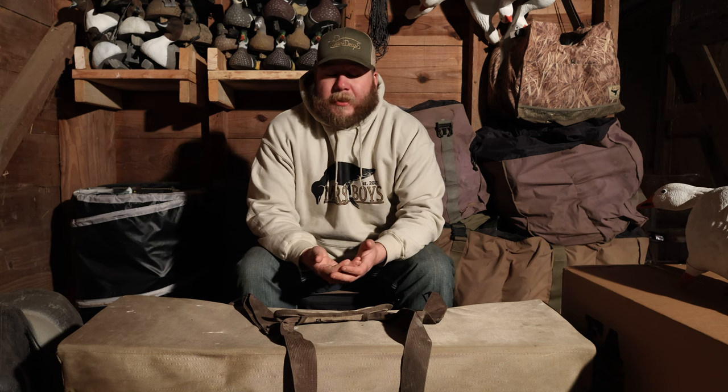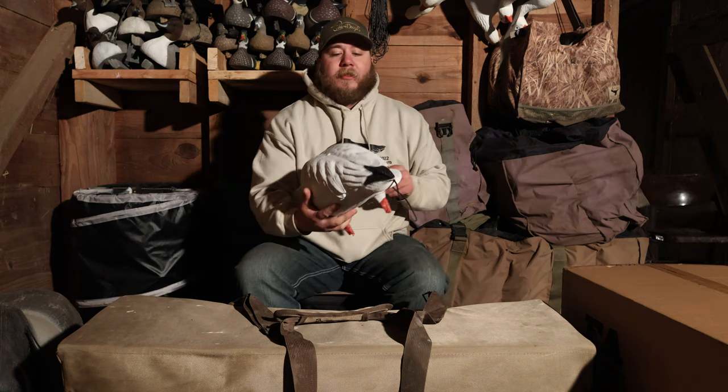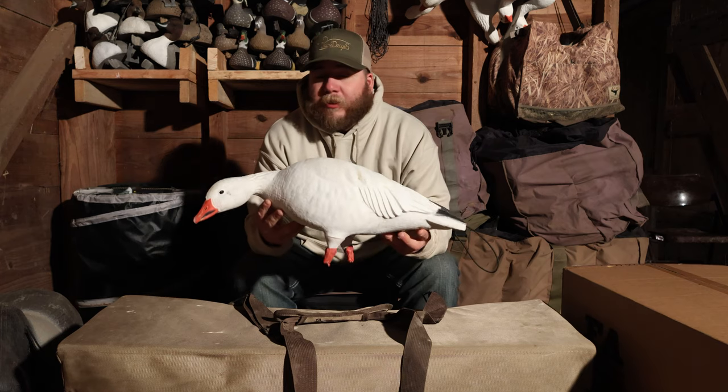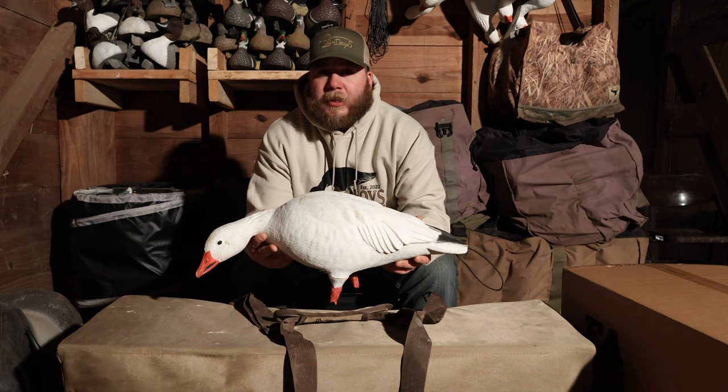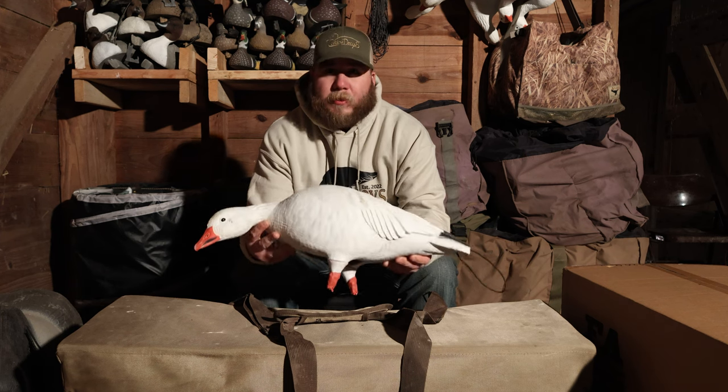I want a good amount of full bodies, and with that it's going to cost some money. So the two options I'm looking at right now — and I already have some of each — the first option I'm thinking about going with is the GHG full bodies, this is the Harvester pack. Right now I have a half dozen of these.